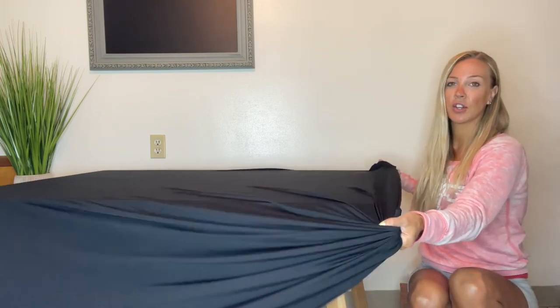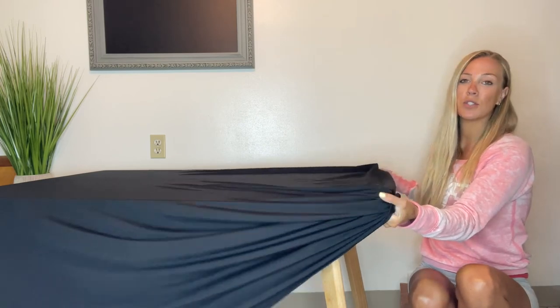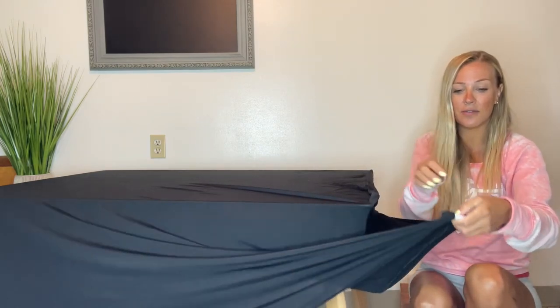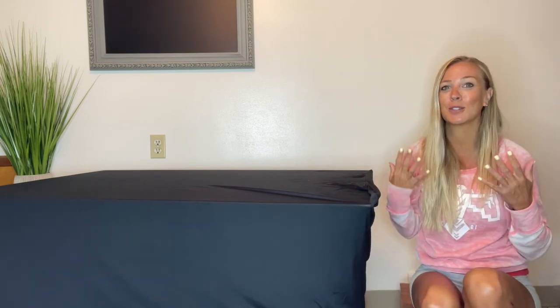Once you're putting this tablecloth on, you're going to notice how stretchy it is. It's going to mold your table really nicely. There's going to be a seam that shows you where all the four corners go, so it's going to be really easy to stick on. At the very bottom, you're going to notice there's a spot where you put the legs, and that's where it's going to hold it all in place, stay stretchy and beautiful, and it's going to look super professional.